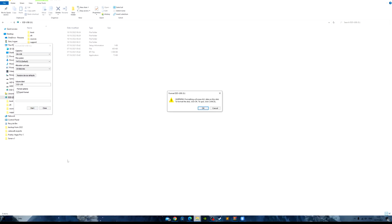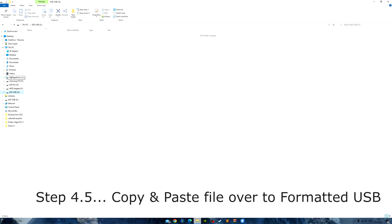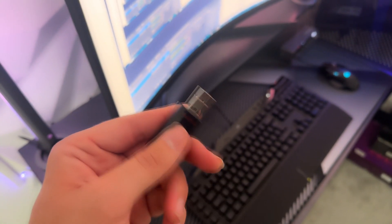Make sure it's FAT32 — it should be the default. Quick format is fine, hit Start. It'll warn you it will erase all data — you have to do that. Let it finish. Then go to your Downloads, copy the bin file — Ctrl+C — and copy the bin file over to the USB. As long as it's been extracted there should be no issues and the USB is formatted and ready to go.